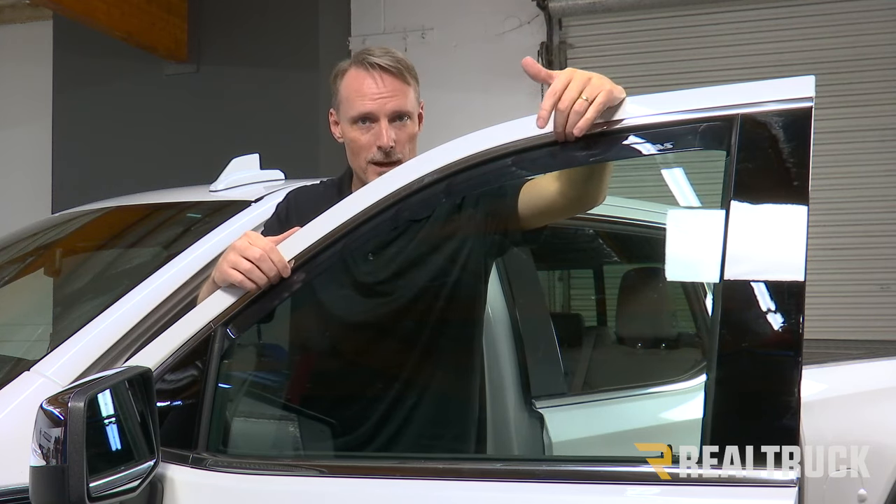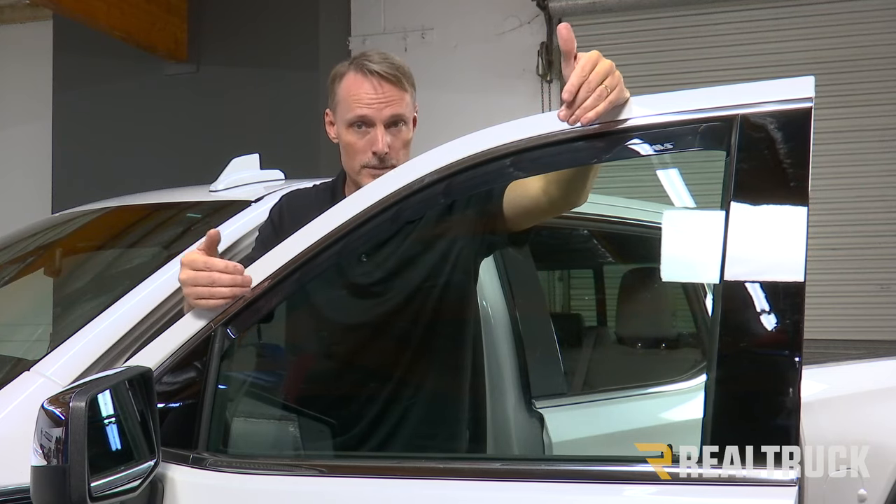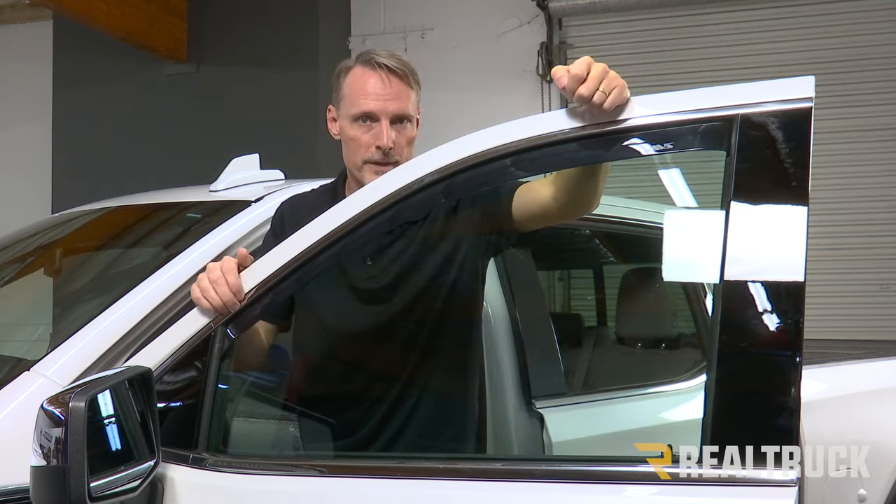We're going to leave this up for 72 hours so that the adhesive can completely cure. After 72 hours, pull the window down and pull the cardboard pieces out.